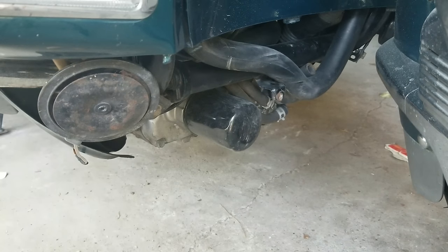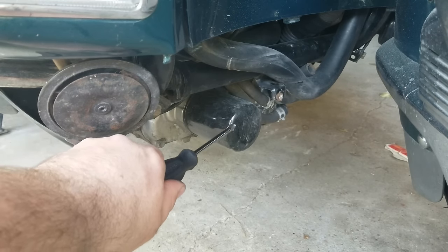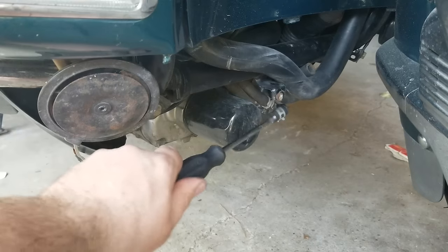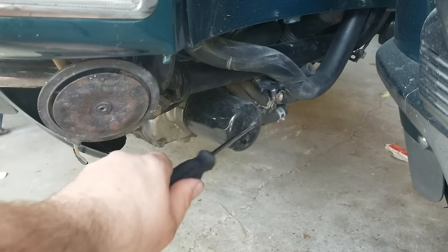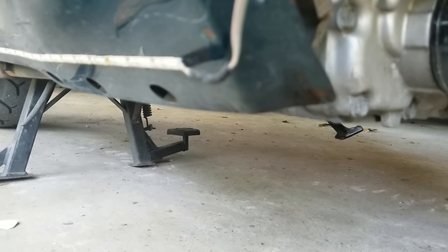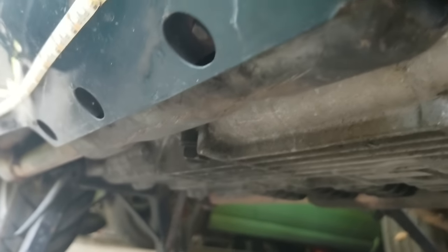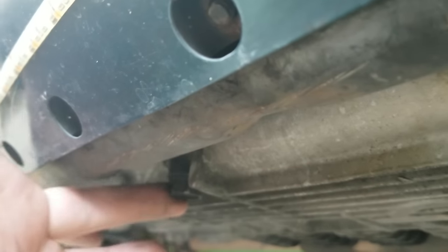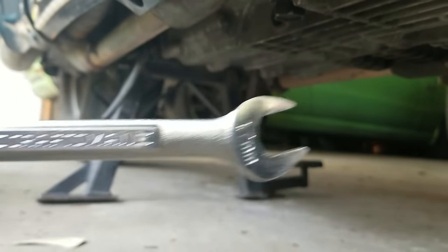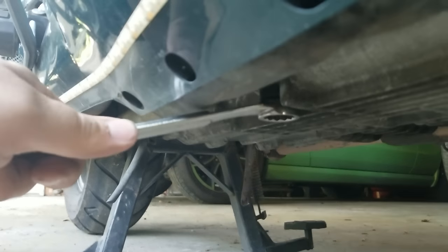The main reason you take the shield off is to get to this oil filter right here. Some people can probably do it without taking the shielding off if they can get their hand in there, but we're going to do it the correct way — the way Honda suggests. Now I'm going to go ahead and drain the oil. Underneath the bike, here is your oil drain plug — that little plug right there — and it is a 17 millimeter.